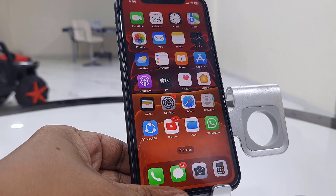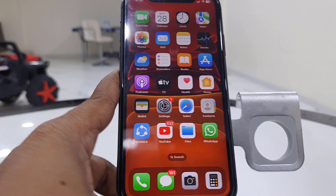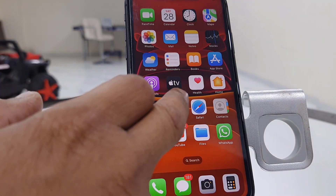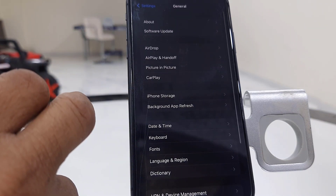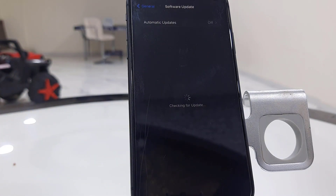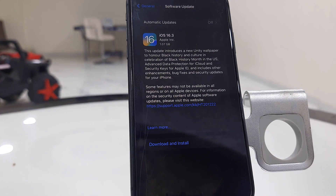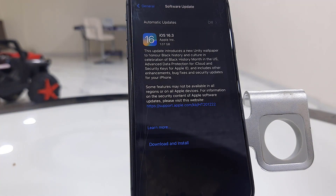Apple has released iOS 16.3 for iPhone. Charge your phone up to 50% battery and use a good Wi-Fi and data connection. Then go to phone Settings, then General, and tap on Software Update. It will show the available update — iOS 16.3 is available and the file size is 1.07 GB.